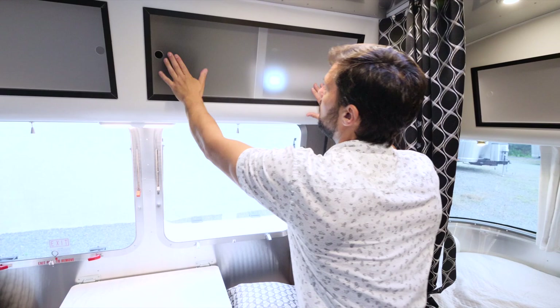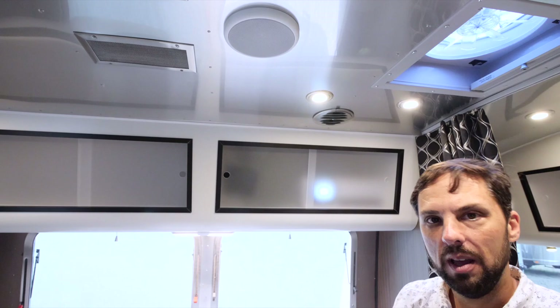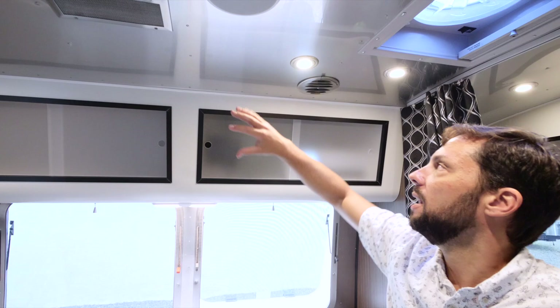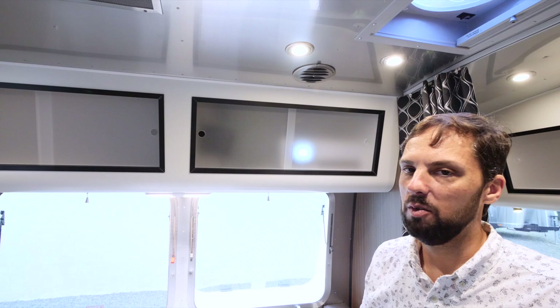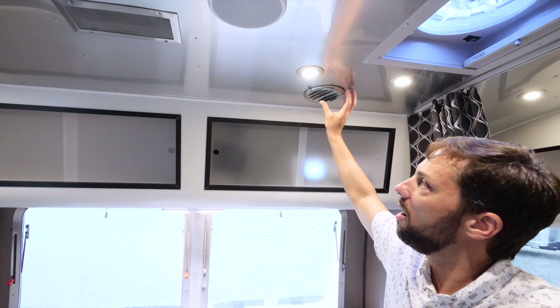Above we have a ducted air conditioning system — a 13,500 BTU unit with an electric heat strip built in. The heat strip works like a heating element that glows while the fan blows air over it to take the chill out. The trailer also comes standard with an 18,000 BTU forced-air propane furnace ducted throughout the bottom of the trailer. The AC ductwork louvers can be spun in different directions and shut individually to direct more air to specific areas.